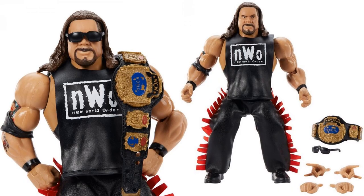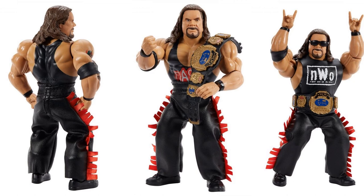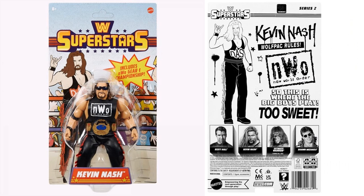Then we have Kevin Nash NWO with his WCW World Championship title. He's got sunglasses, a leather shirt, leather pants with frills, and three sets of hands. You can see the NWO shirt can come off — it says Nash on his shirt. From the back he's got his tattoo on his arm. His package from the front and back reads 'Kevin Nash, Wolf Pack Rules, NWO World Order.'